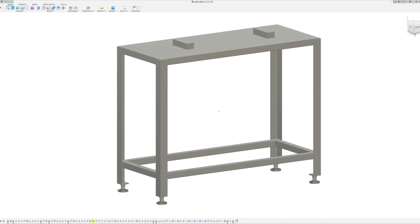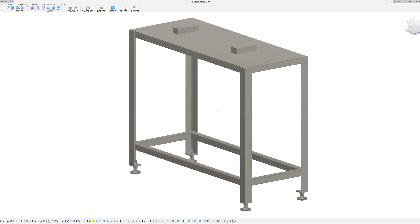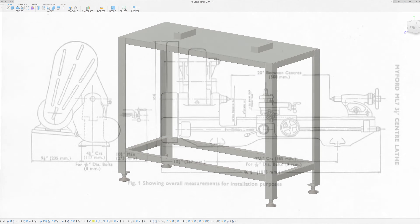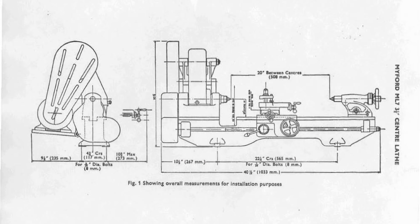I created this model in Fusion 360 before starting this project. The Myford ML7 manual provided me with information on recommended table height as well as all the dimensions for the mounting holes.